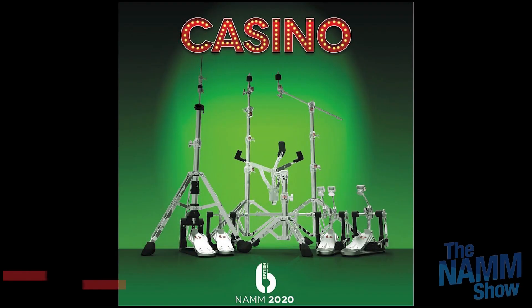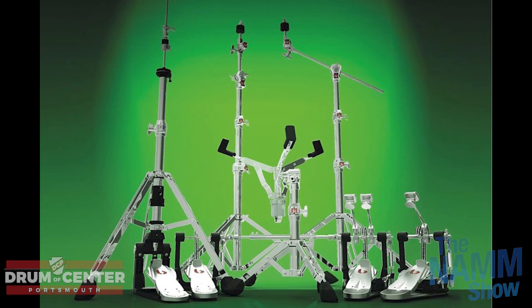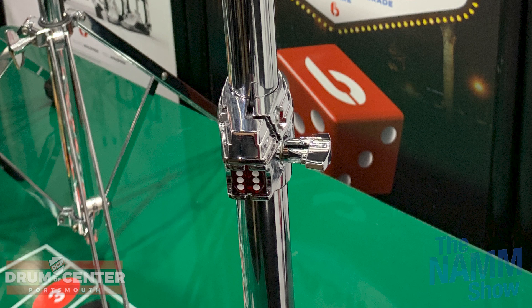One of the big surprises for me was PDP. There's a lower-end connotation when you think about PDP, but they looked great. The jazz bop kit was the first thing I saw when we walked in, and the pricing is really attractive. The new snare drums with the aluminum and walnut hoop were really cool. That black anniversary kit for $999 looked awesome — though no add-ons are available, so if you're okay with a five-piece kit, it looked great.